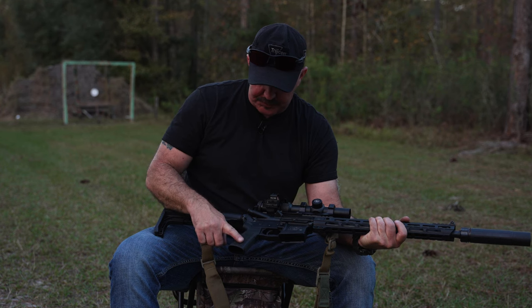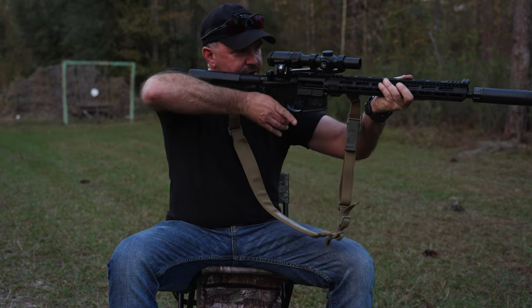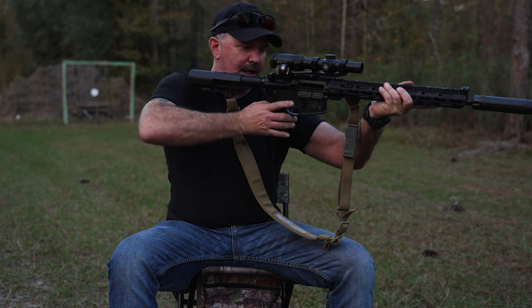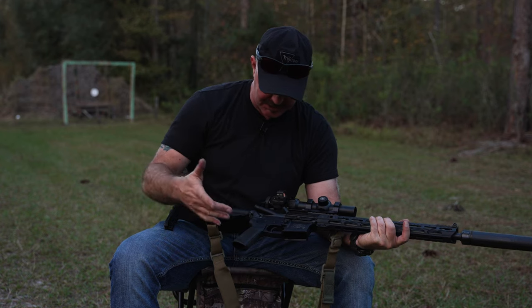For the grip, I've got a B5 Systems grip here. It really makes that grip angle comfortable. The original AR A2-style grips have a more extreme angle; this is very comfortable for me — it feels more like a pistol, more like my handguns that I'm shooting.